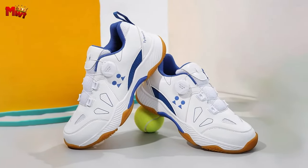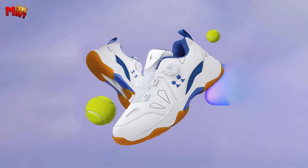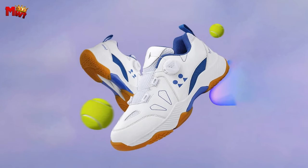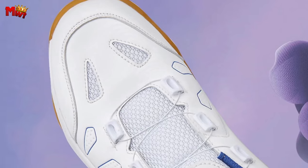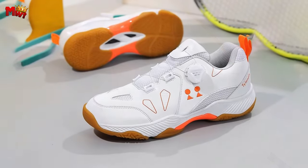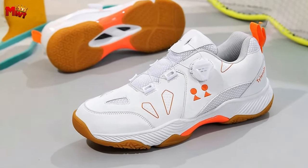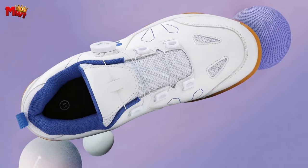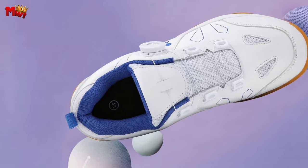And the classic lace-up design is not just a closure type — it's a statement. Play with attitude, play with a sporty tone. Because when you step on that court, it's not just a game, it's a performance. And Pauley is your perfect companion. So if you're ready to elevate your game, make a statement, and play with unmatched confidence, it's time to lace up with Pauley. Don't just play the game — own the court.